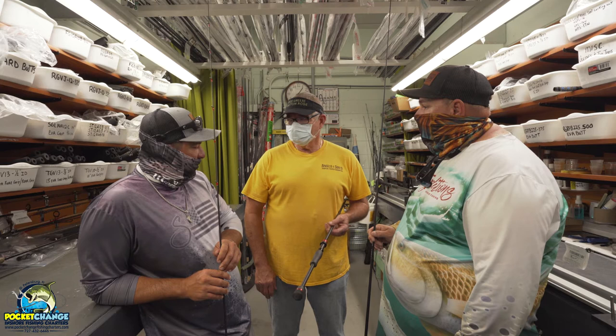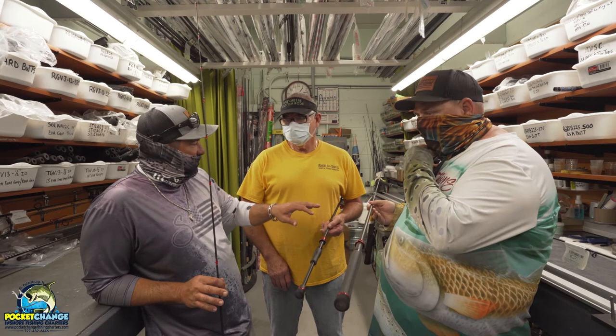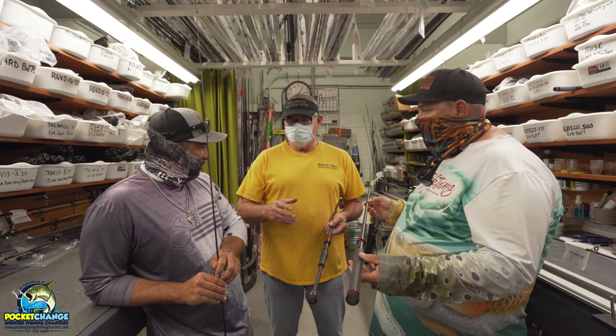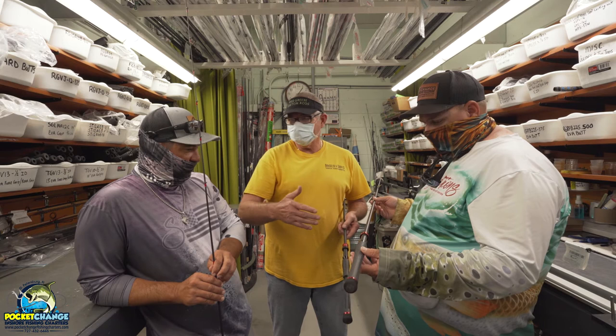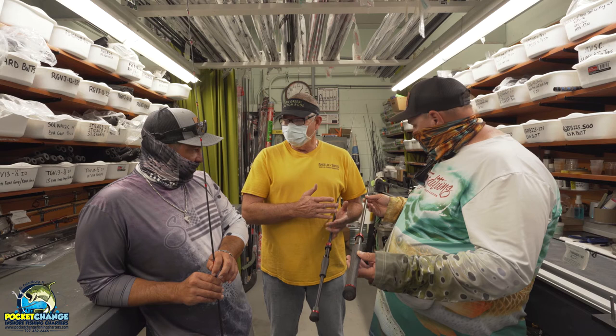Right now we're in the middle of building a custom rod for Captain Anthony. The first thing we do is go inside the store and pick up several rods, put a reel on each one to see what feels comfortable. I like the butt to be about two to two-and-a-half inches shy of the elbow. Once we figure that out, it lets me know what grip lengths I have in stock. After that we figure out what reel you're going to use so we can pair it to the rod in the same pound class, and talk about the line we're going to use and what fish we're targeting.